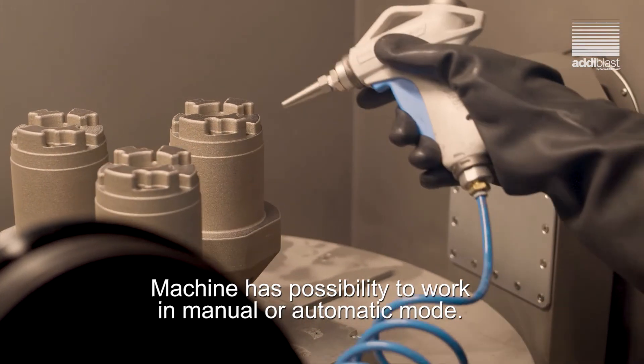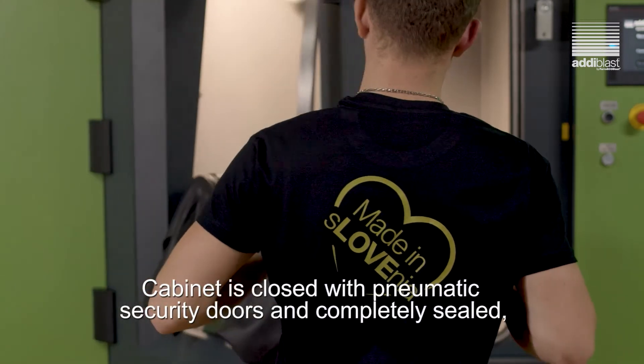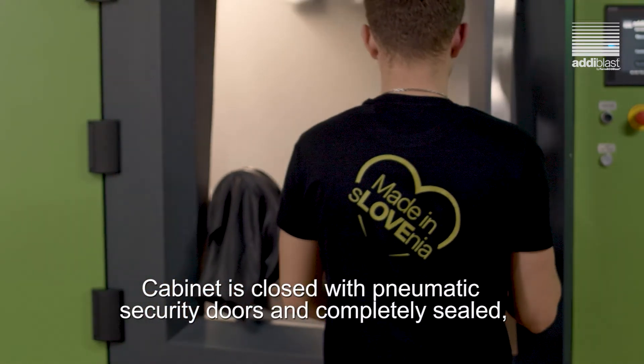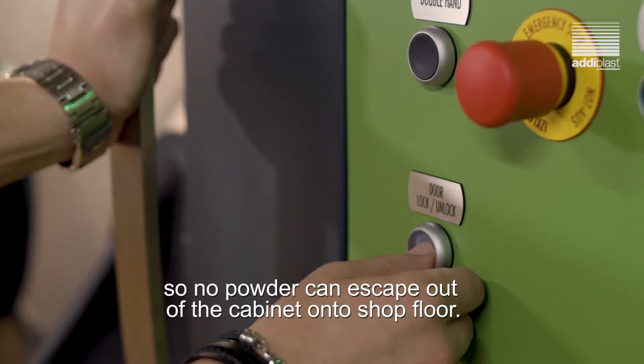The machine has the possibility to work in manual or automatic mode. The cabin is closed with pneumatic security doors and completely sealed so no powder can escape out of the cabinet onto the shop floor.